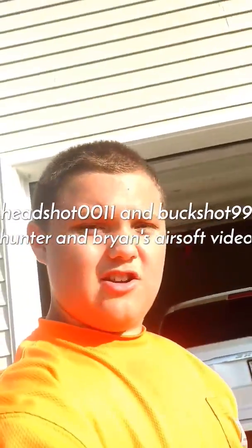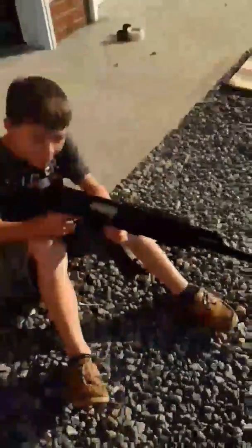Okay guys, this is Hunter and Brian's airsoft videos. Today we're going to be shooting three of the AEGs: the AK-47 Kalashnikov, which Brian has here, and then I'm going to be shooting the Lancer Tactical, and then we can choose who's going to shoot the Game Face.